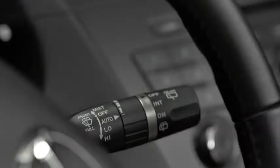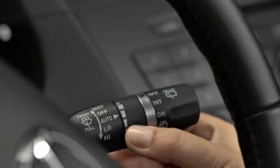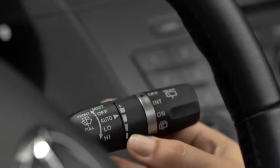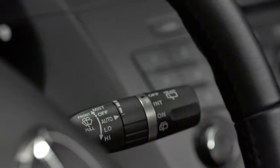The sensitivity of the rain sensor can be adjusted by turning the inner ring on the wiper lever. Rotate the ring upward for a faster response or rotate it downward for a slower response. Turn the automatic wipers off when going through a car wash or when cleaning or touching the windshield.